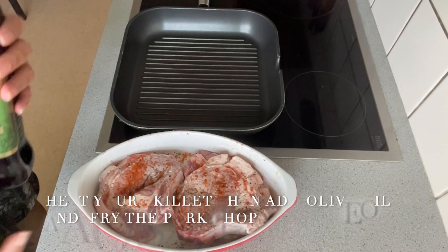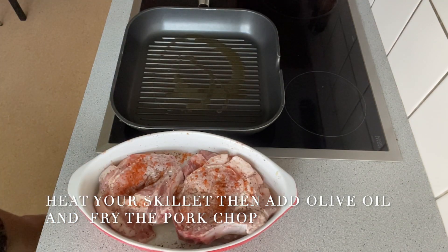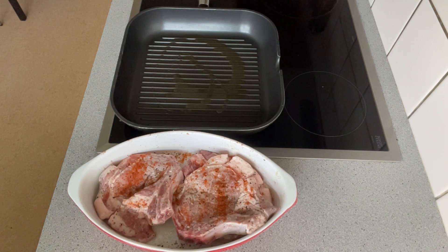In the pan or skillet, add olive oil. Then when your skillet is hot, put the pork chop and fry it until it's going to be golden brown.